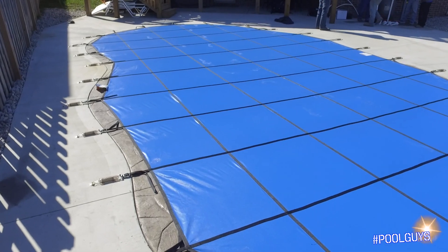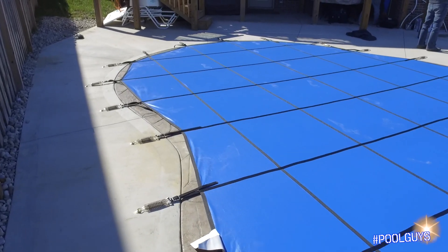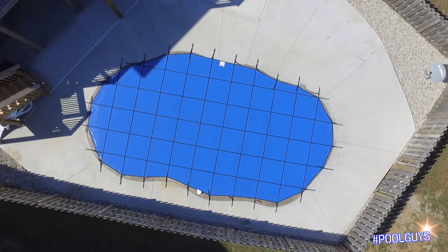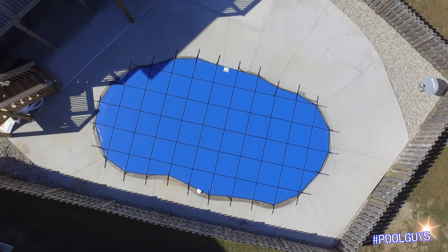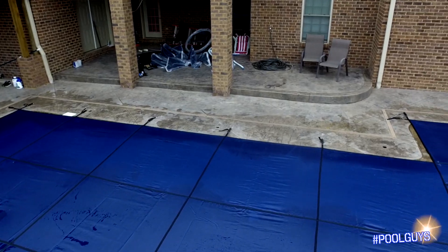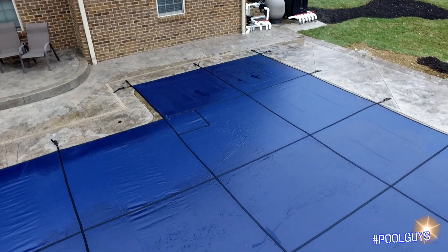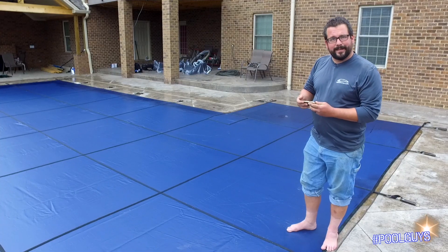They also come in solid, which offers a few different advantages such as blocking out the light, helping retard the algae process, and allowing your pool to open up just about as clean as you closed it. However, this mesh is nothing to shake a stick at either. It provides safety — once your pool is closed, this will make sure that nothing and nobody has the opportunity to drown in your pool. Check this out.